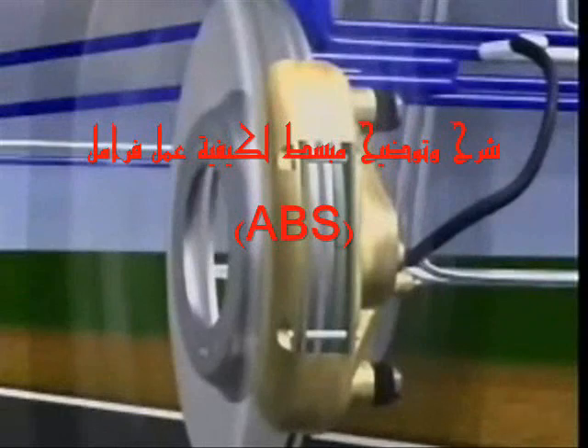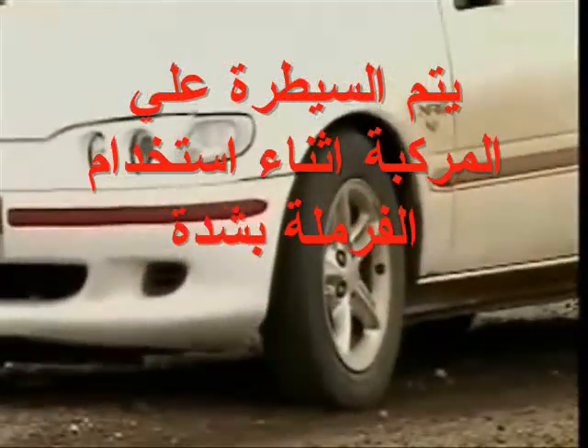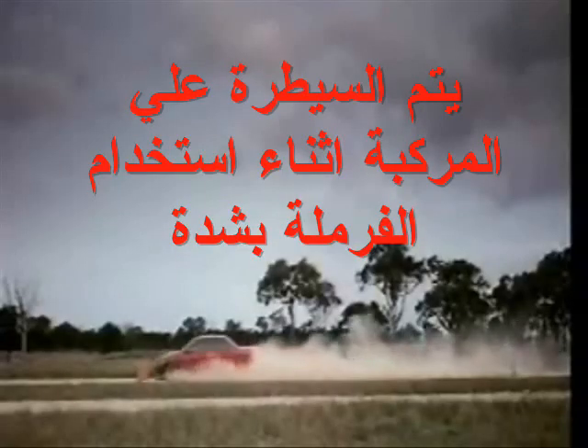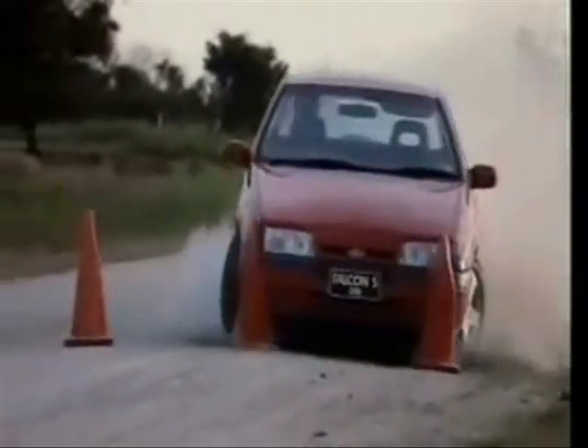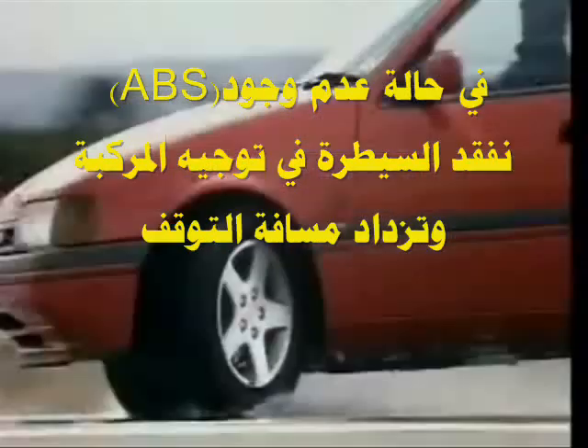This section examines the anti-lock braking system. Applying brakes too hard or on a slippery surface can cause the wheels to lock. When wheels lock, steering control is lost and, in most cases, it produces longer stopping distances.